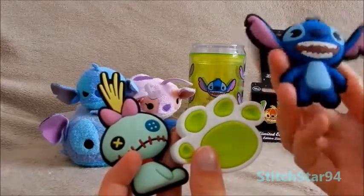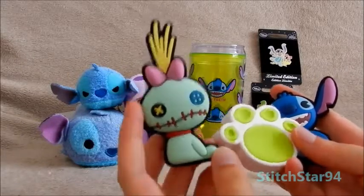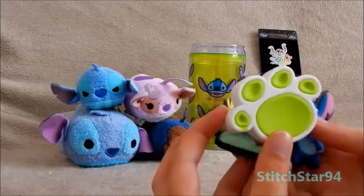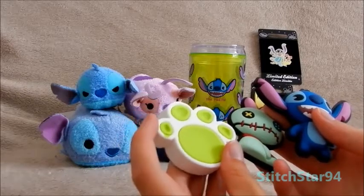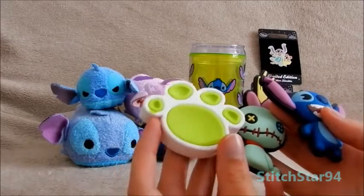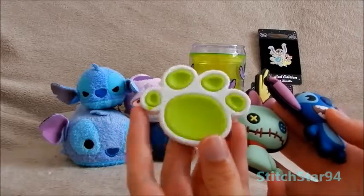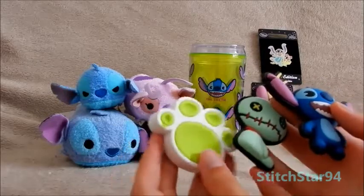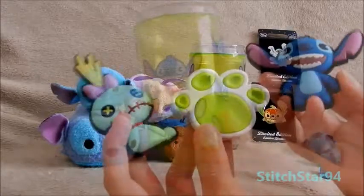The Stitch one looks really nice, he's quite cool. And I love the Scrump one as well, he's really adorable. The pawprint, though, I think they should have changed to something else, because it doesn't look like a Stitch paw — it doesn't have the claws, it's not Stitch colours. I think they could have done something else instead of this pawprint; it could be anyone's pawprint, it could be a dog or a cat — it doesn't look Stitch enough. But apart from that, these are really nice magnets and they could just stand on display on the shelf.